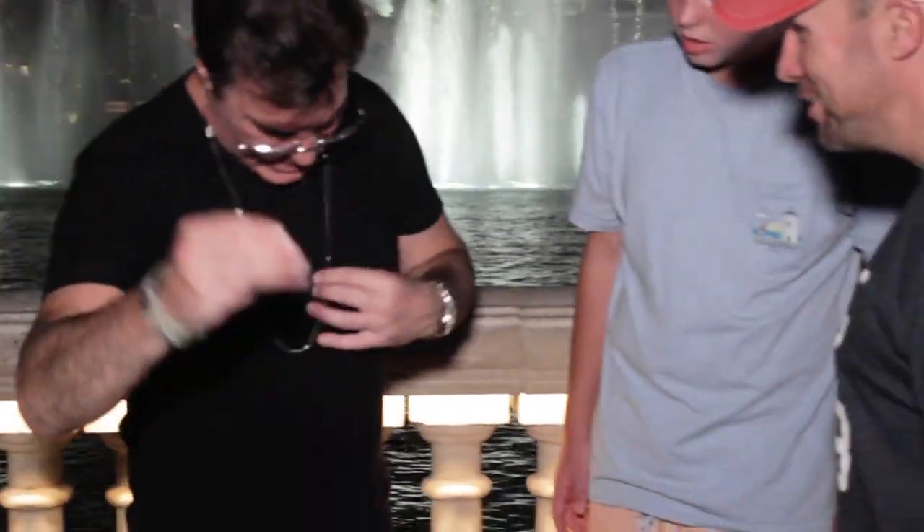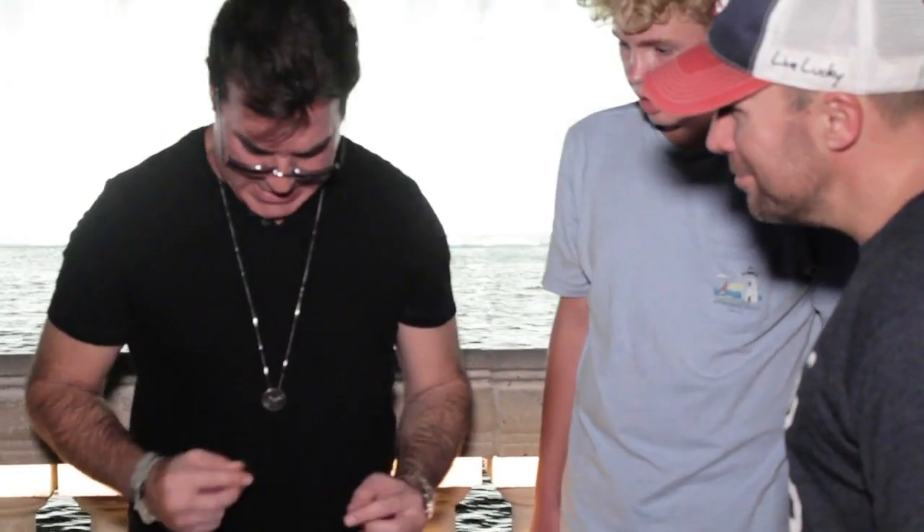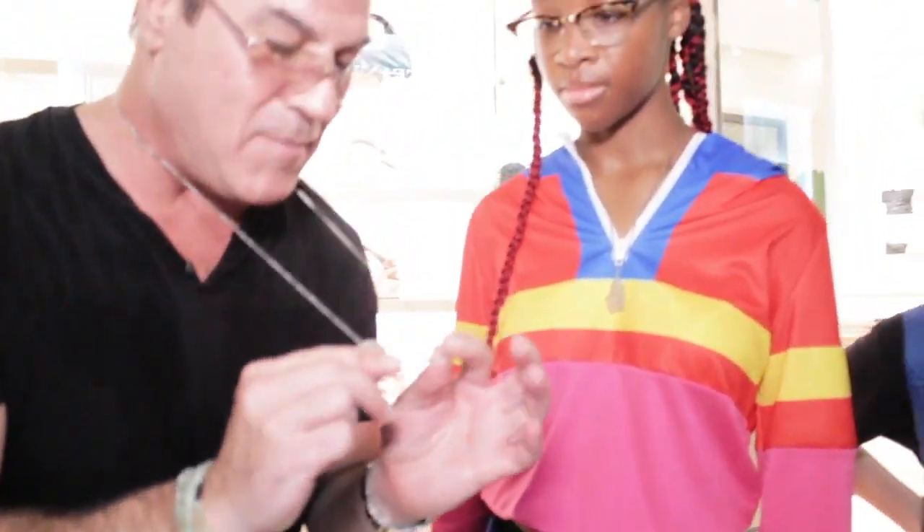You can then take the coin and make it magically melt right back onto the neck chain — just like that.